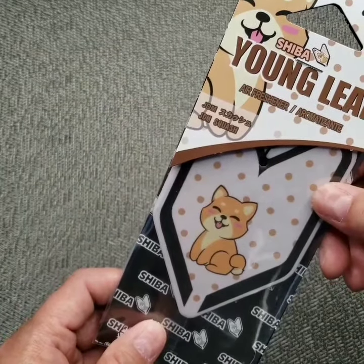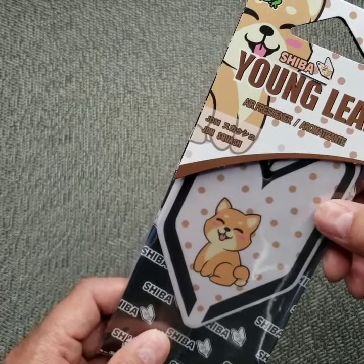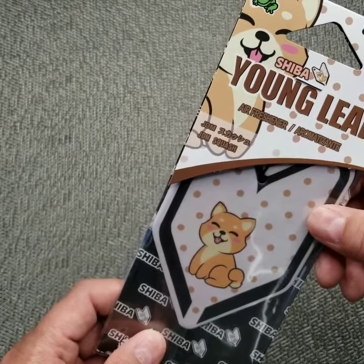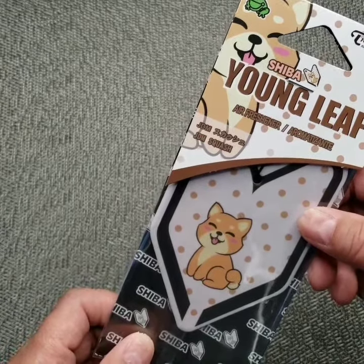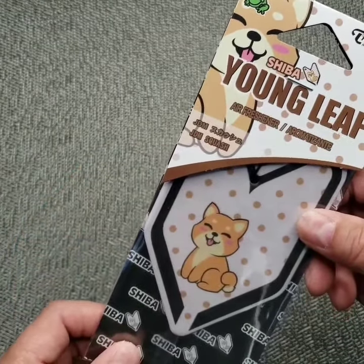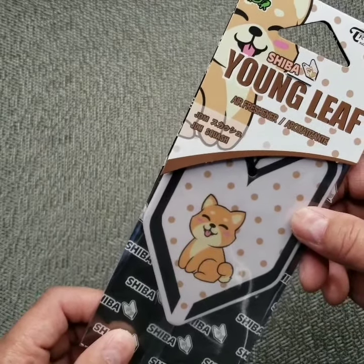Hey guys, I want to show you one of our newest products for 2020. This one right here is Young Leaf by Three Frog, and this is the Shiba design, which is a dog native to Japan. The fragrance is JDM Squash, and I'm going to open this and show you what it looks like outside of the plastic.